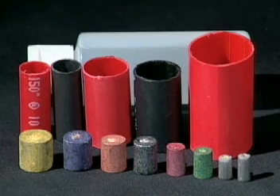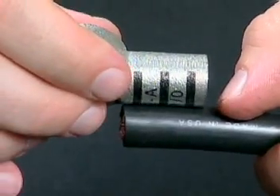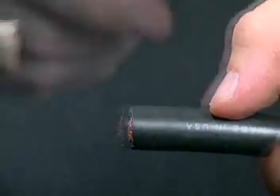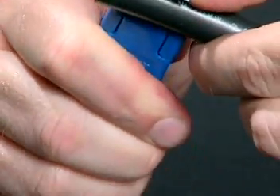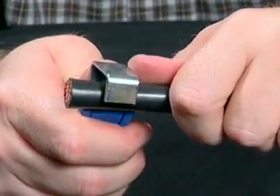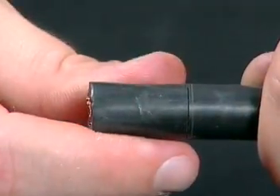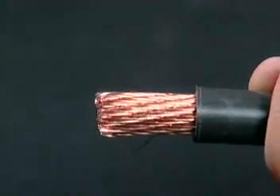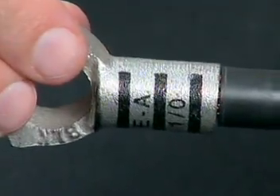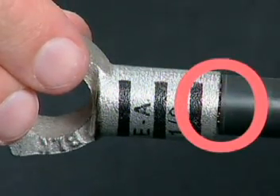To install a soldered battery terminal, match the terminal to the cable and measure the amount of insulation to be stripped. Strip the cable and insert the stripped cable into the barrel, making sure the insulation is snug against the connector.